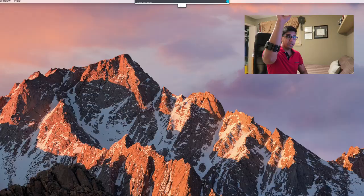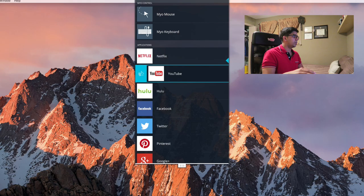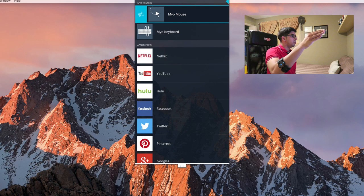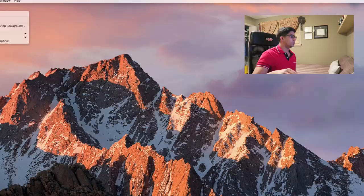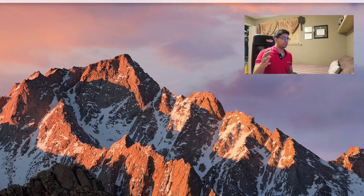In addition to everything else, it does give you a feature where you can just use it for simple browsing. The way it works is you put your hand up, pretend like you're grabbing onto something and pull it down. From here you can select different features including YouTube, Netflix, Facebook, etc. There's also a very nice mouse feature — you pull down that menu, scroll up until you see the mouse option, and select it. Now I have control of the mouse just by moving my hand. You can select things by making a fist, and I can make a new folder and just go from there.